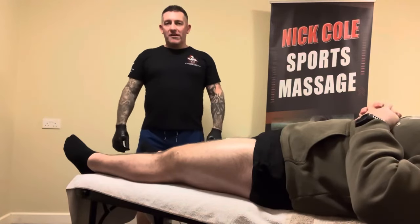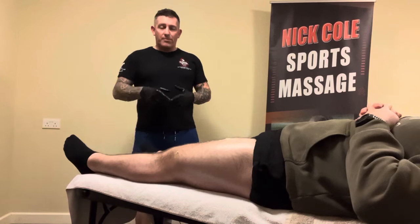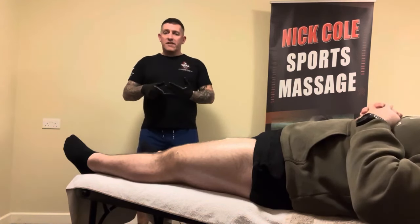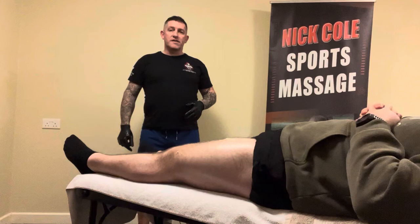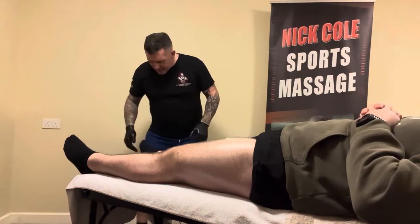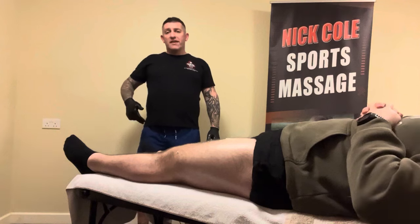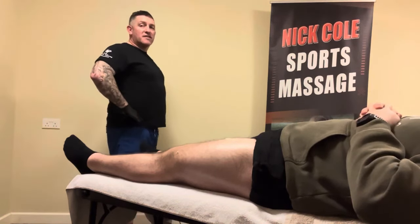Hi, I'm Nick Holtz Sports Massage and in this video today I'm going to talk about the massage techniques, soft tissue release and mild fascia release for the quad muscles, in particular the rectus femoris. The rectus femoris is attached to the top of the patella on your knee and the ASIS, which is what we call the hip flexors.